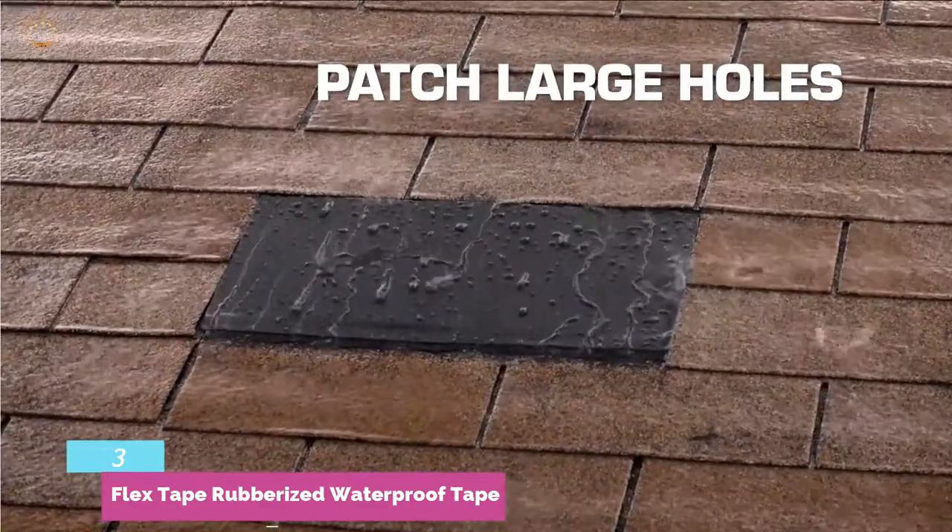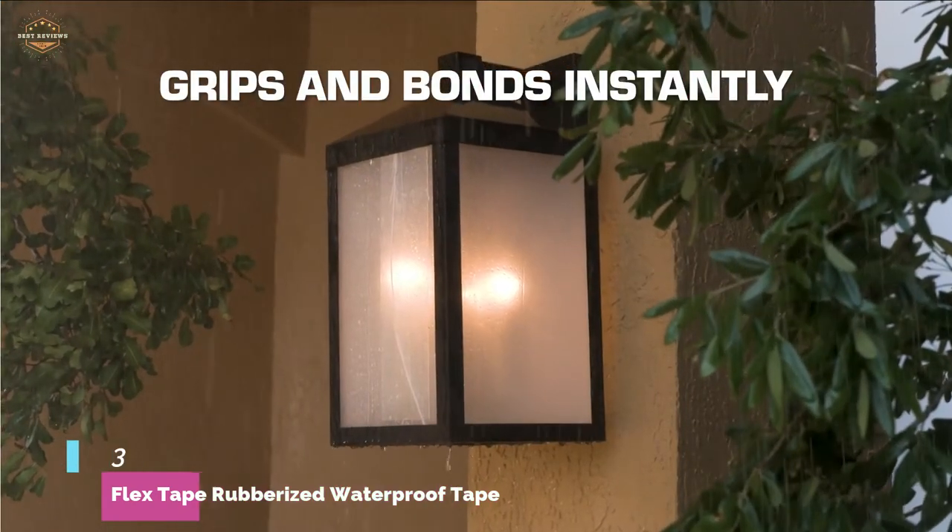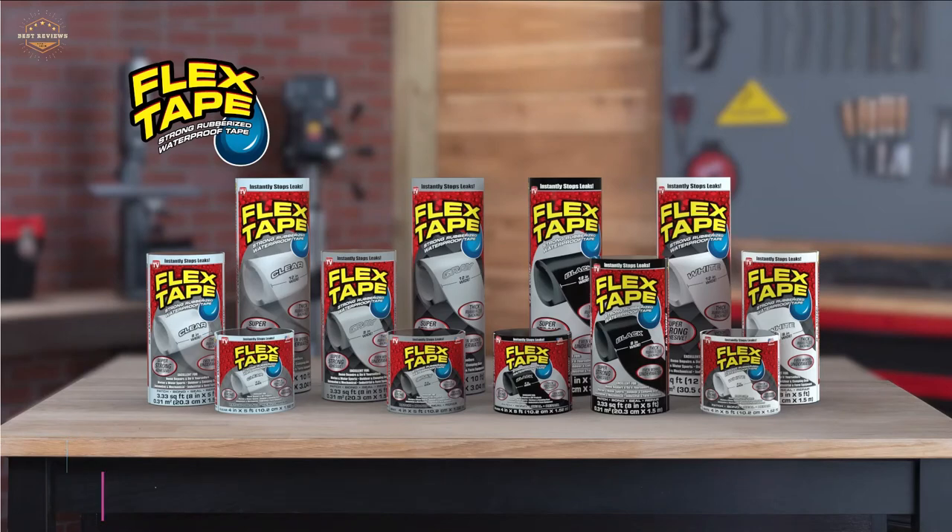It may even be applied underwater. It generates a remarkably powerful, elastic, and watertight barrier by quickly sealing out moisture, water, and air.